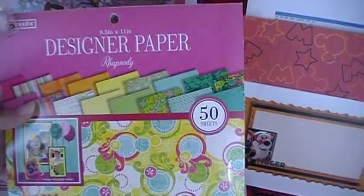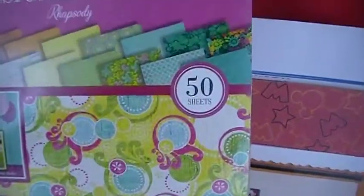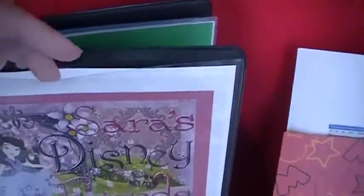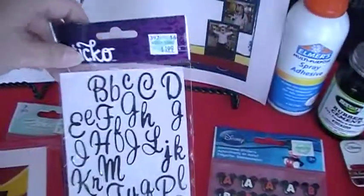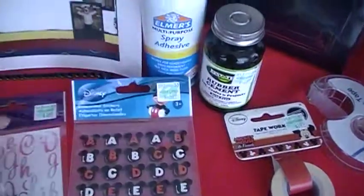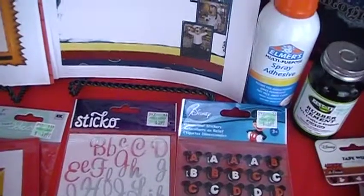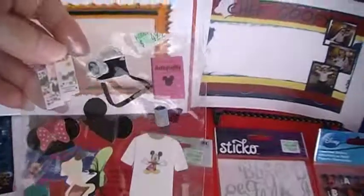You would need to take some 8.5 by 11 scrapbooking paper — this is $5 at Walmart and it comes with 50 sheets. You'd want to tear one out and slide it in the front. Before you slide it in, you would want to use some type of scrapbooking stickers — alphabet ones — to put your child's name, like 'Sarah's Disney Memories' or 'Sarah's Disney Autographs.' You could use any type of scrapbooking stickers.